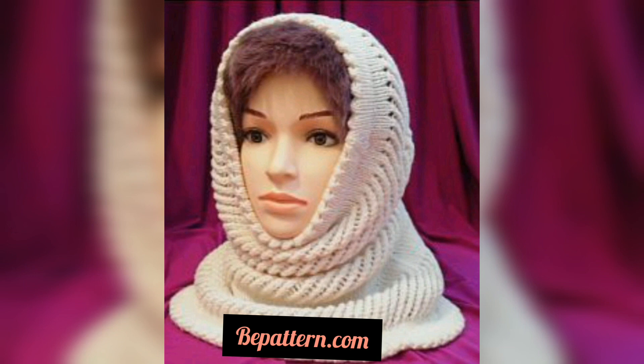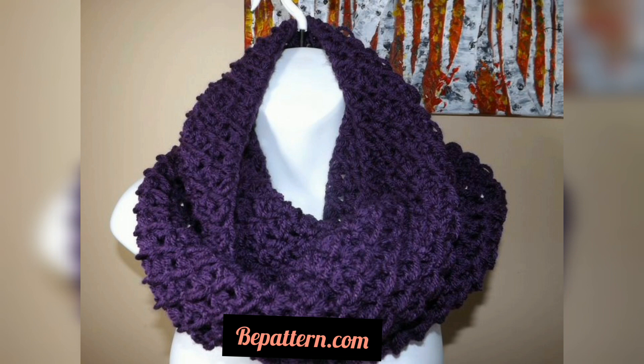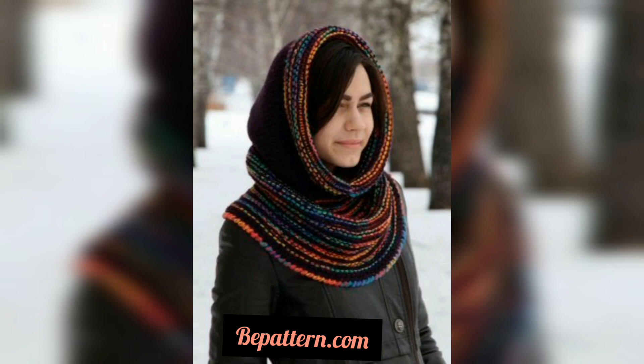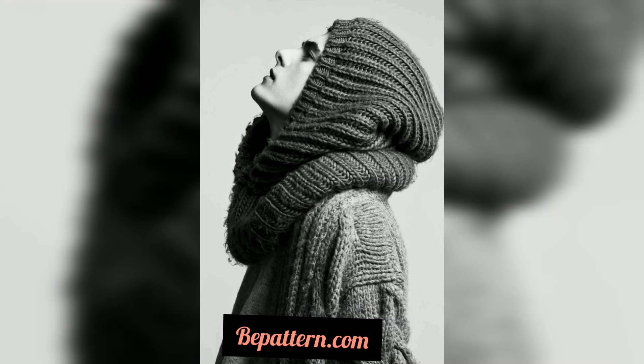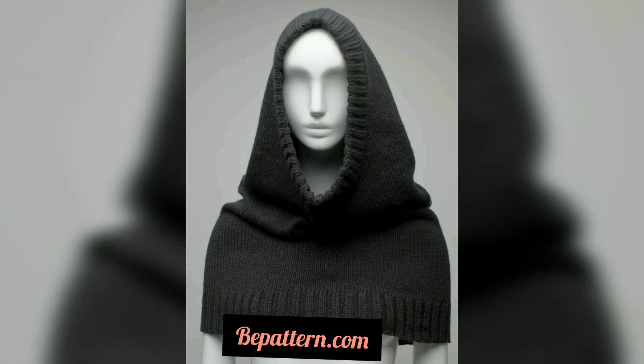How are you all? I hope you will be fine. Always keep smiling and be happy in your life. Viewers, welcome back to my channel. Please watch my video — today I share this video. I hope you love this design and you enjoy the ideas.